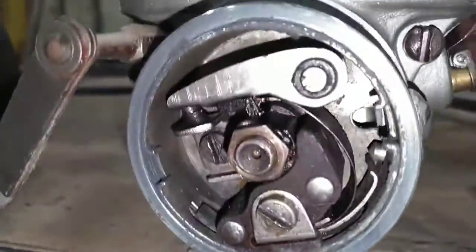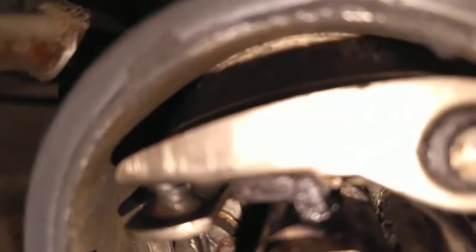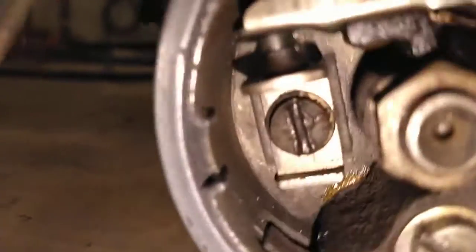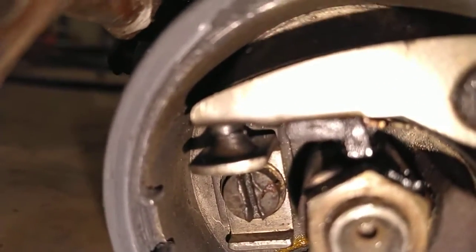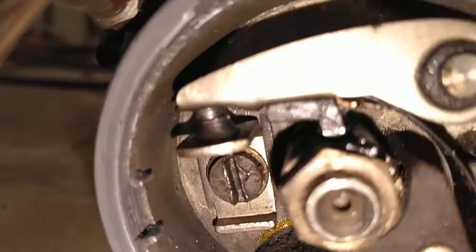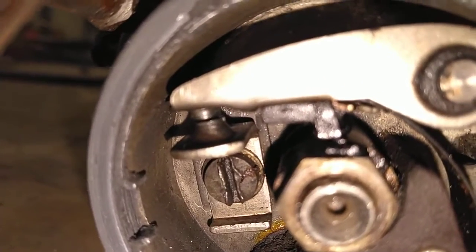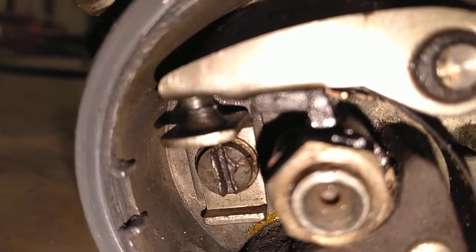Then we go in here and get it to where the book says the points are just beginning to open, which is hard to see, but you can see it when you are doing it — a lot easier than on this camera. There it's opening — so when the points are just beginning to open, that's where you want it.